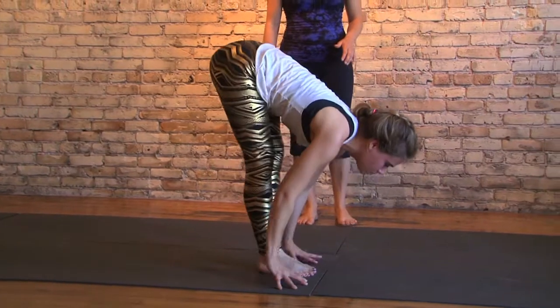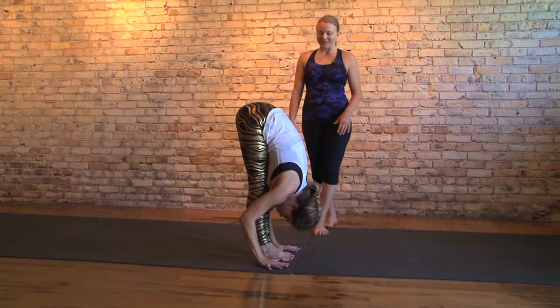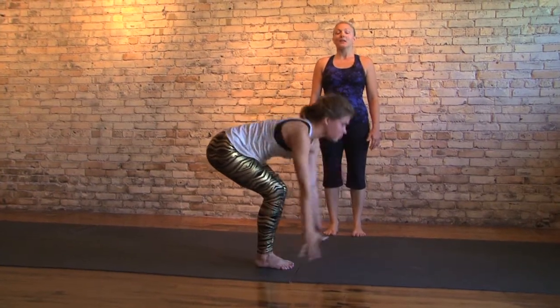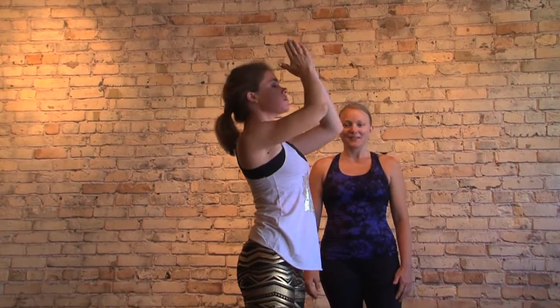Take a strong flat spine. Inhale, engage. Exhale, fold in, see your belly. Inhale, all the way up overhead. Look up, see thumbs. Exhale, hands to heart center.